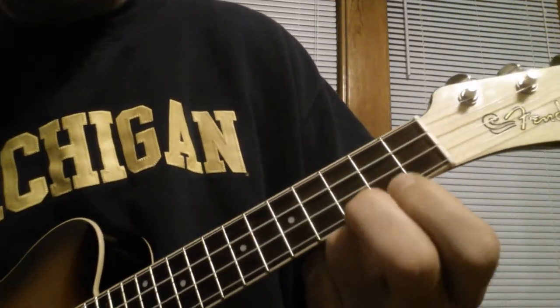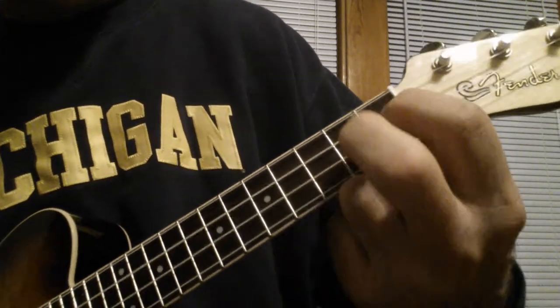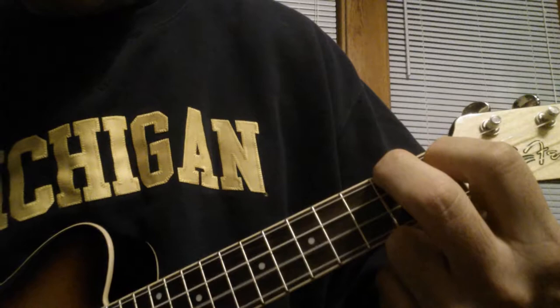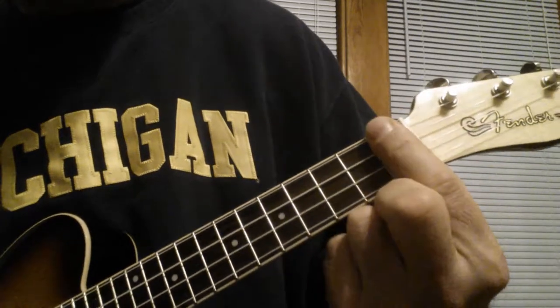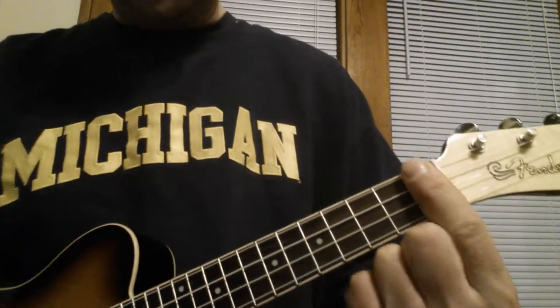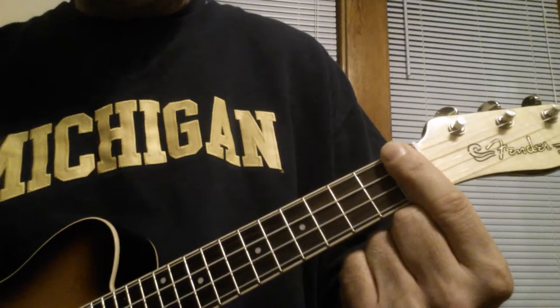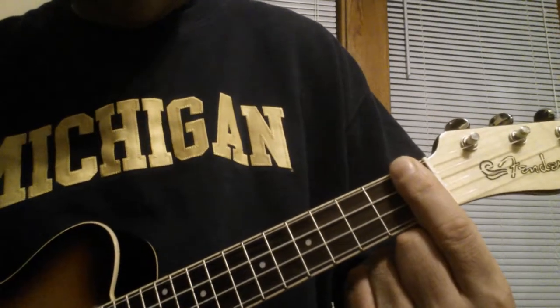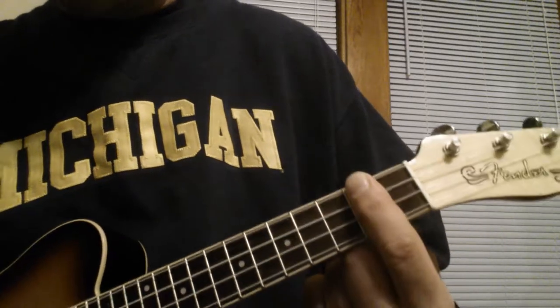Here it is again. Then after that A7 chord, I'm going to bar the 1st fret, which is actually a C sharp 6th or a D flat 6th. And then go up to a D 6th, which is on the 2nd fret. Watch — I'll put it together.